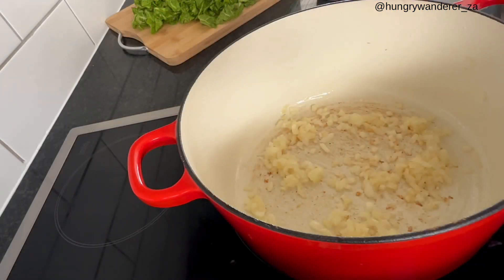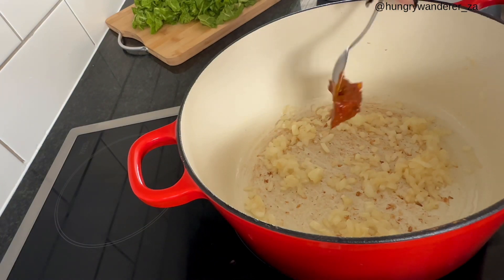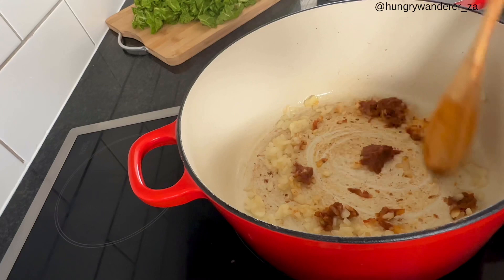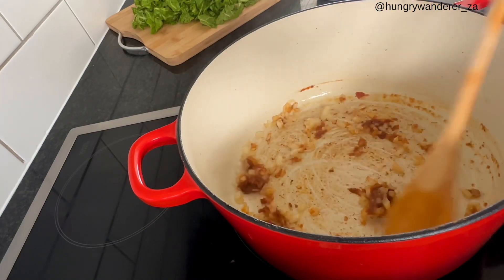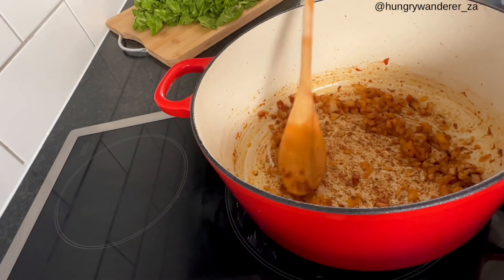When your onions are nice and sautéed, you are going to add just one teaspoon of harissa. You are then going to add your spinach.